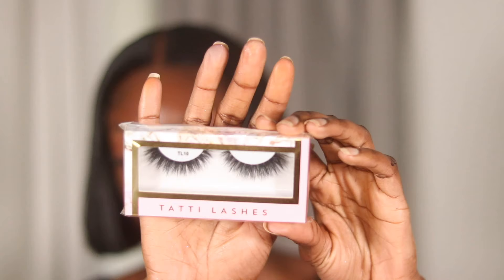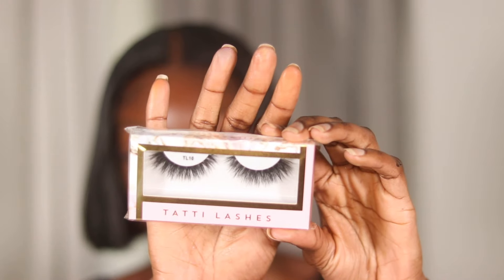Got my lashes on — they're from Tati Lashes in the style TL10. The foundation I'm using is from Juvia's Place, their Velvet Matte Foundation in the shade 130. I'm definitely going to hydrate my face before putting this on. I wanted a matte finish — the only dewy element I wanted was my lip combo. I did already prime my face, but I'm going to prime it again since it's been an hour or two.